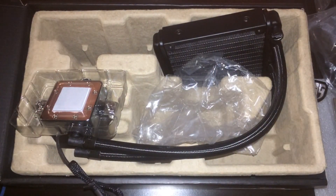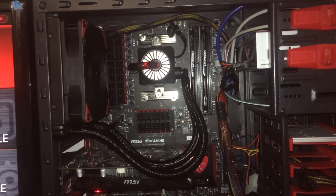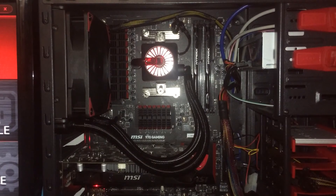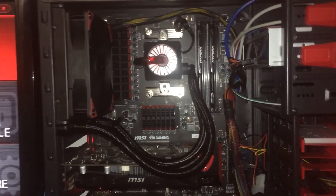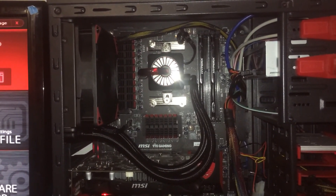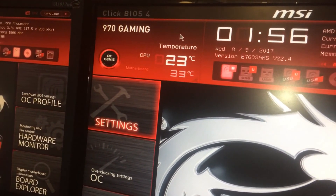So I just installed the water cooler — as you can see, it's powered on. I've currently got my flashlight on so you can't see the red light. It's cut my temperatures significantly in half. Before my temperatures were 40 to 50 degrees, and now in the BIOS you can see it's 23 to 33 degrees Celsius.